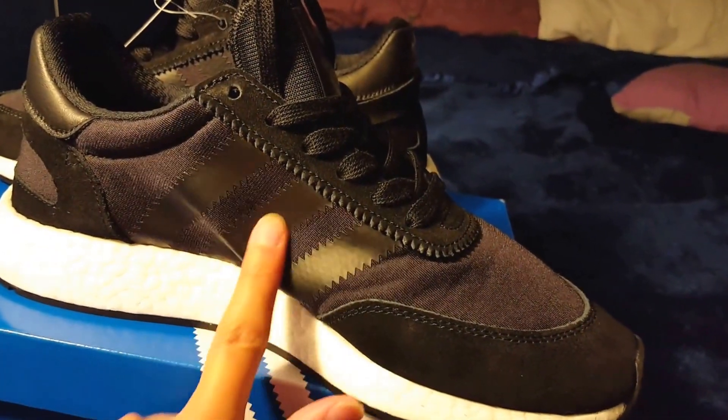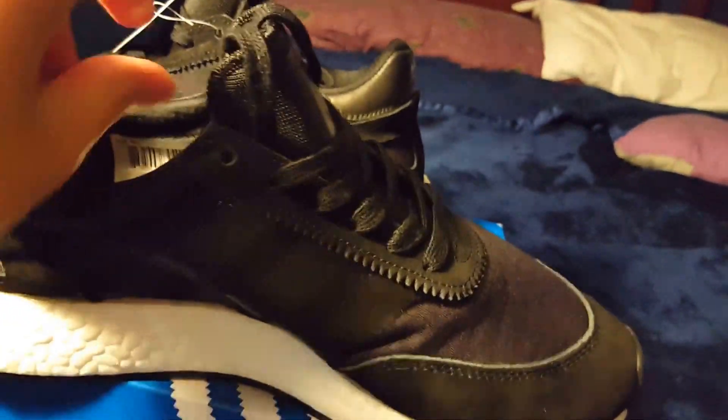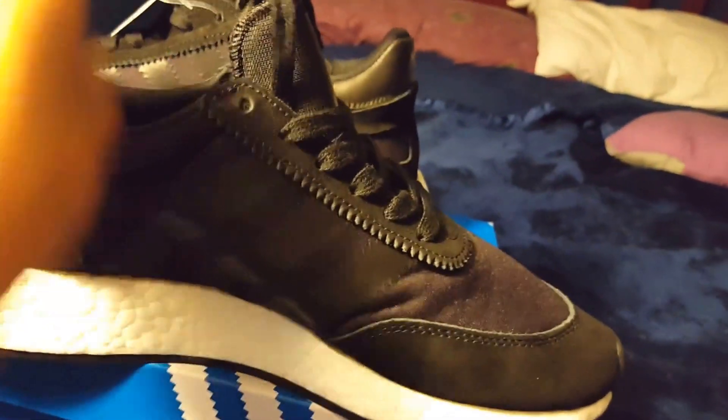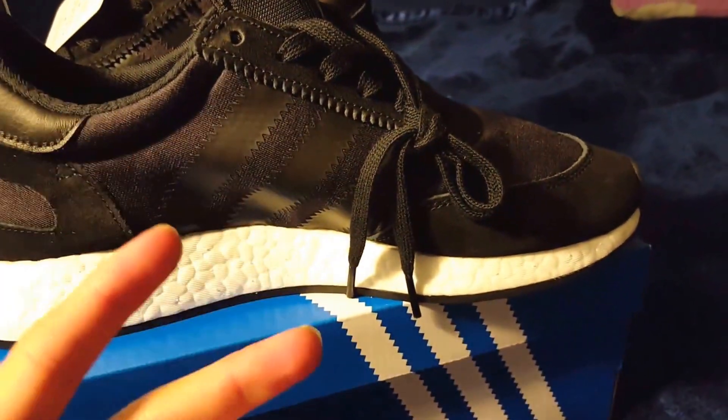It goes all the way around. You got the three stripes in black. They also changed it up a little bit — there's mesh material on the inside to help with breathability. The tongue is interconnected with the shoe at the very bottom. You can see it's connected right here and on the bottom. So if you do have a shoe that's true to size, I would recommend going down half a size.